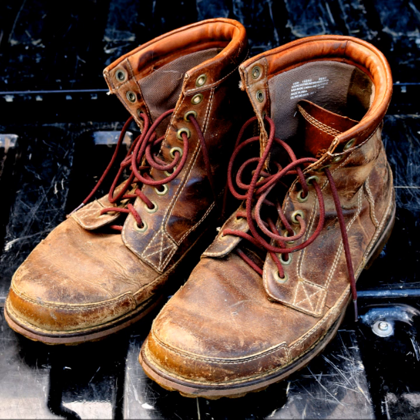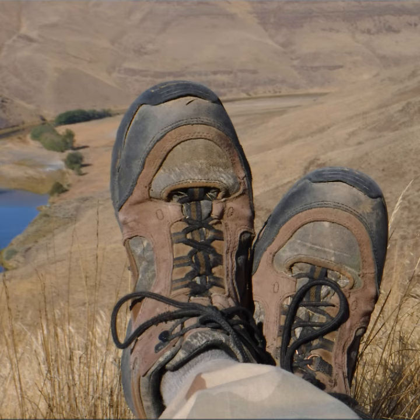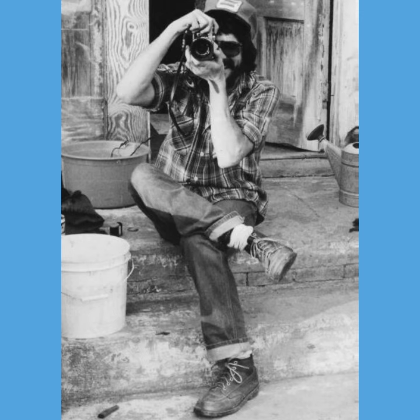Work boots don't get the hype and advertising of their more expensive cousins, hiking boots. Each style has its place. I wear this type of boot a lot when I'm out working and I've found that they are very versatile. I like the six-inch high leather with a composite sole.